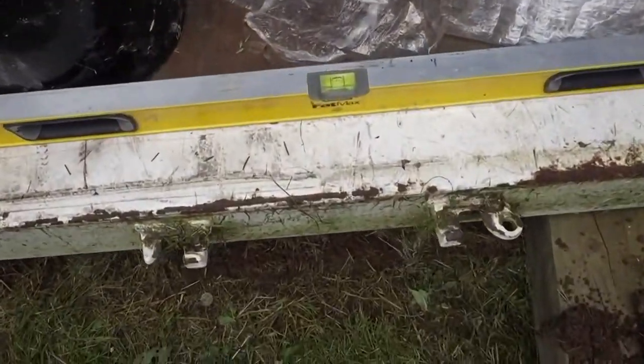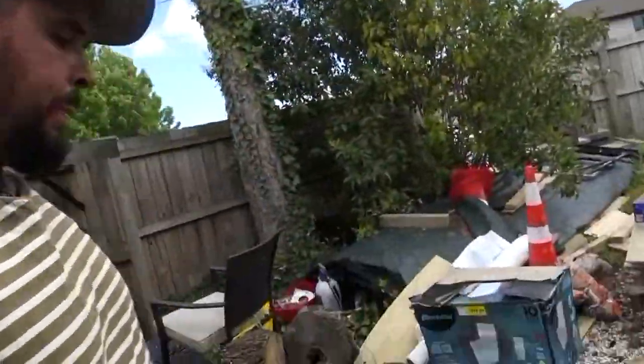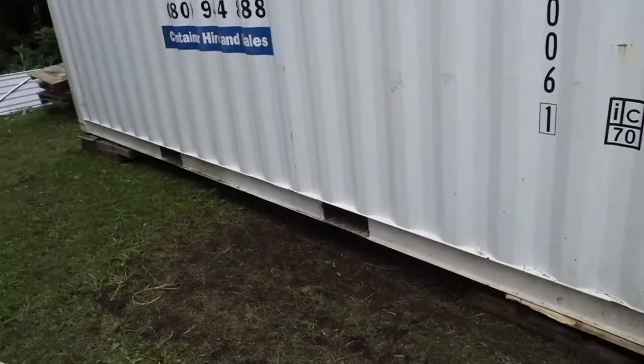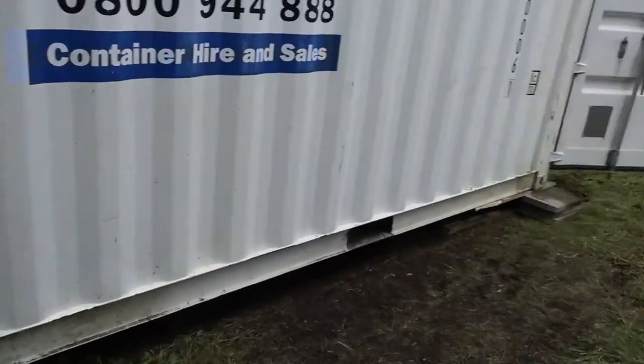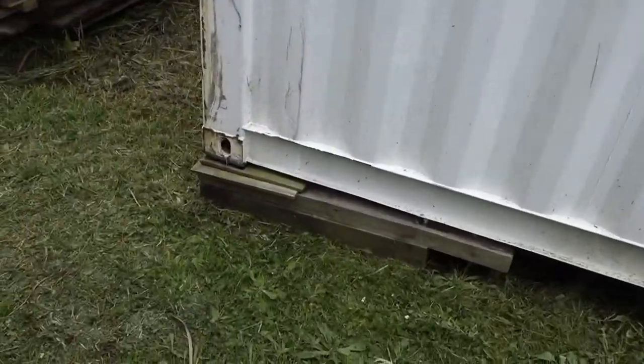Looking on the level here — bang on. Alright, so now that whole side is done. I said I was going to do this side first and then the opposing side, but that edge came up anyway while I was jacking the front. So we're going to start on this side here now.